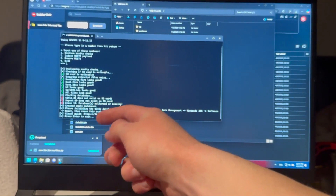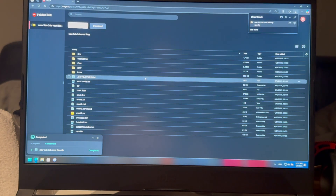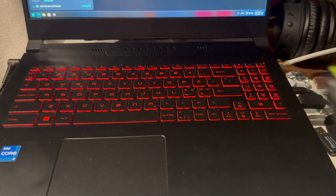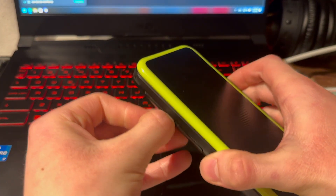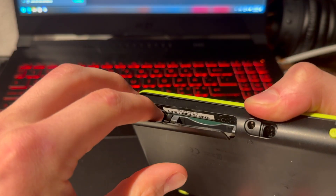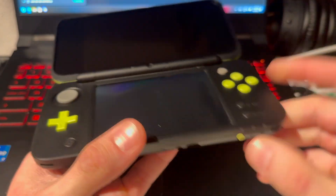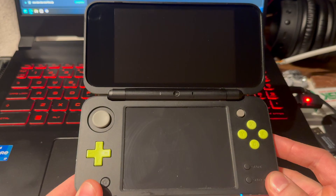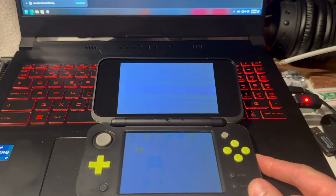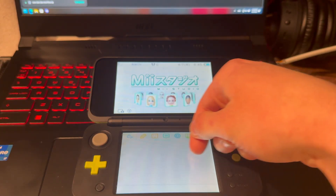But if you also got these errors as I did, press Enter, take out the SD card, and plug it into your 2DS. Power it on — give it a second to turn on — then go into Settings.